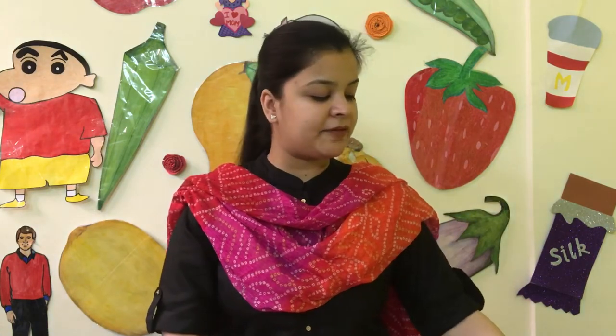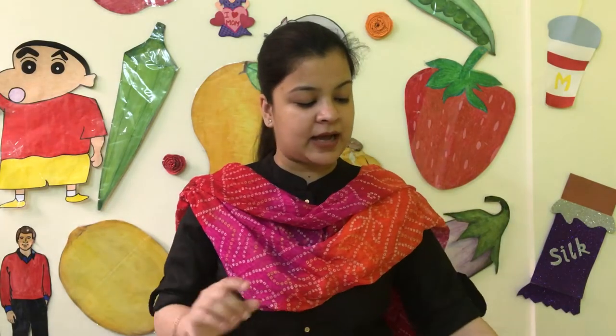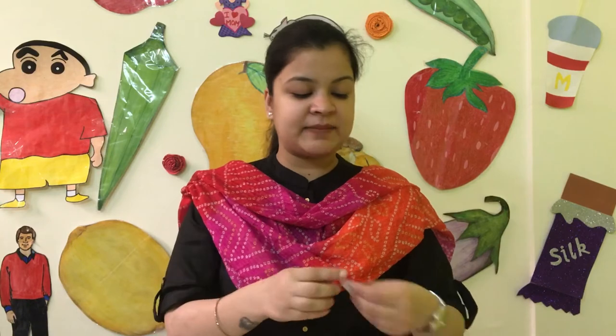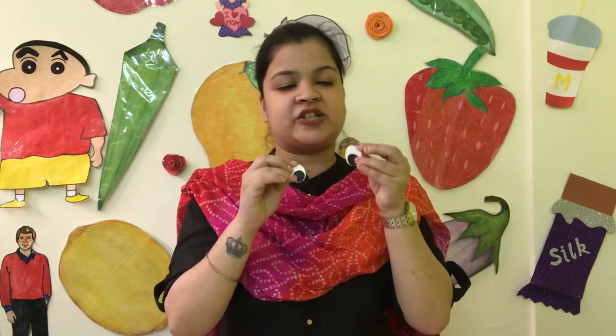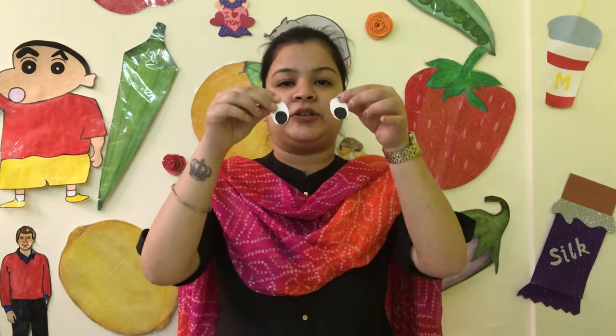After cutting the strips, I have taken a white sheet. You can also use a black sheet, or draw with a sketch pen. You need to prepare two eyes and lips — facial features for the rainbow face. For this, you need fevicol. You just need to cut the pieces and guide the child — give the child instructions about where to place each thing.